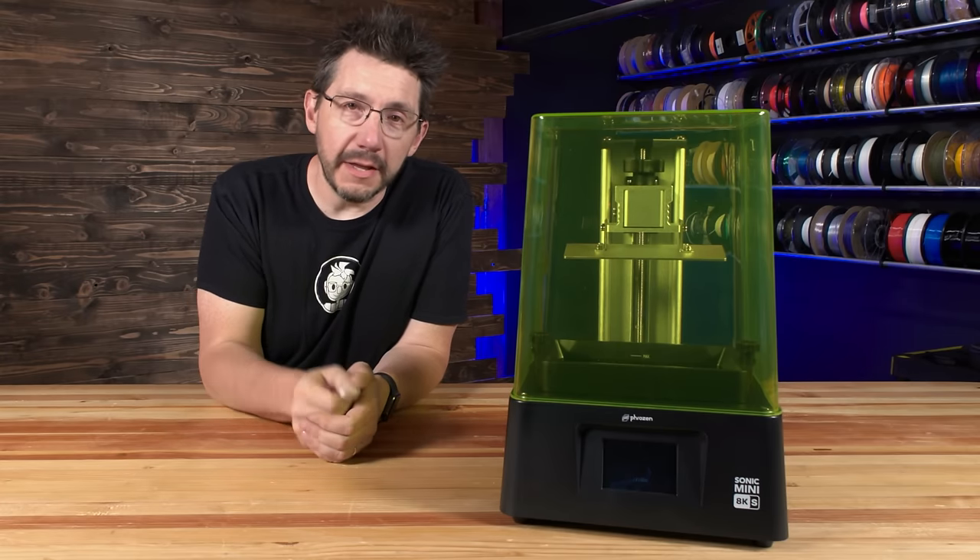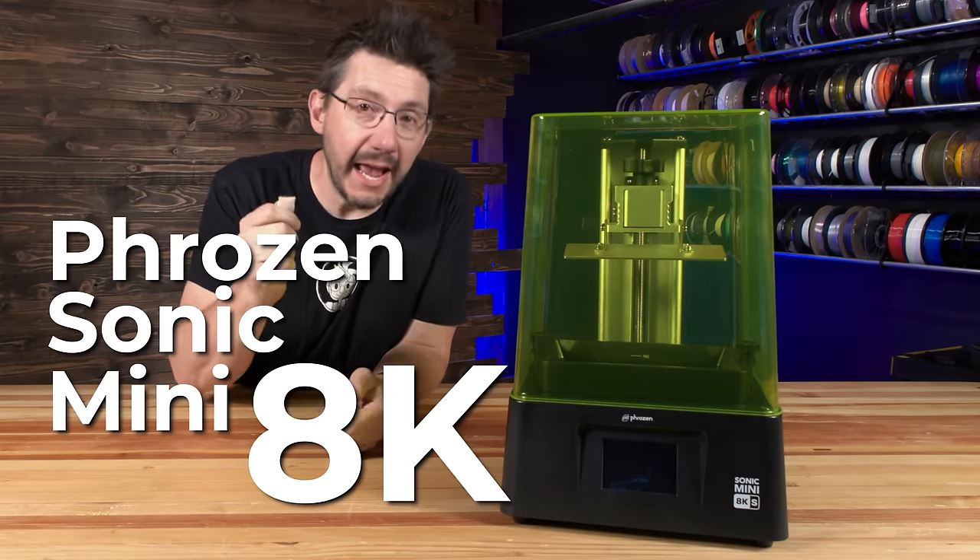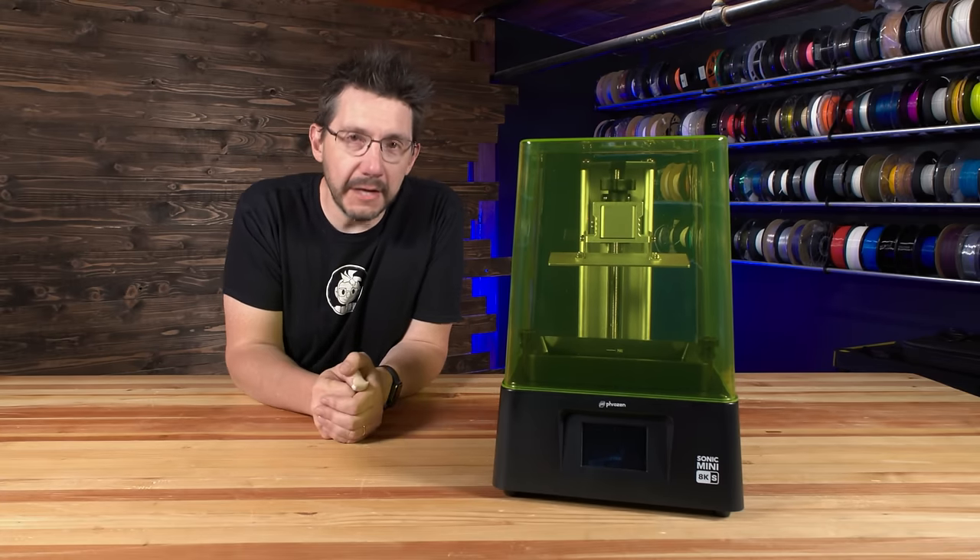This look at Hero Me is brought to you by the Frozen Sonic Mini 8K-S resin-based 3D printer. Here's Andy and Hero Me.